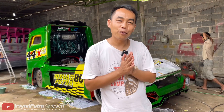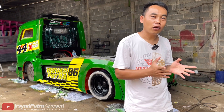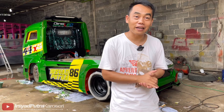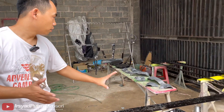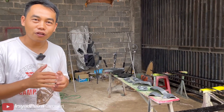Reviewnya belum bisa direview ternyata karena belum kepasang semua. Tapi saya ingin membagikan info bahwa unitnya Om Mirul sekarang masih dalam proses finishing pernis. Untuk bagian karbon masih di finishing, bahkan sebagian belum. Tapi insya Allah malam ini kita berangkat ke Bandung.